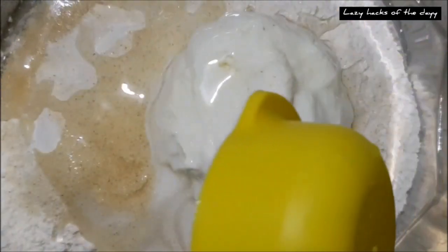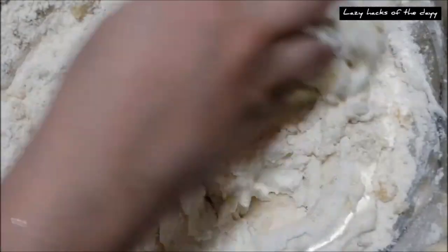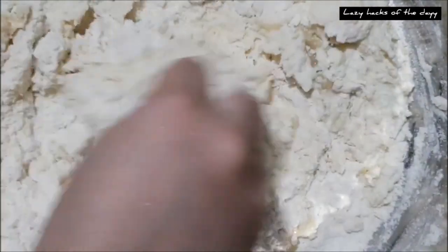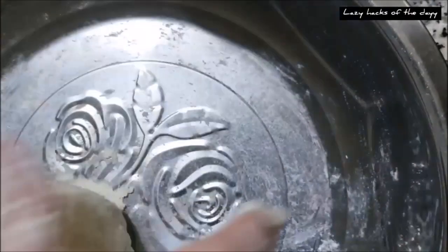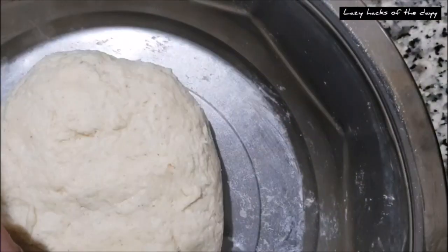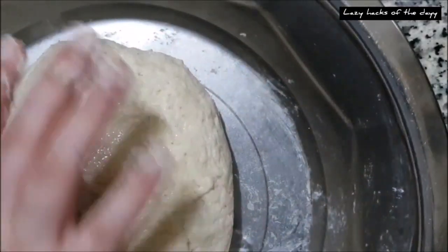We mix it with the oil. We mix it with the chapati. Put all together and add some more. Once it all came together, bring the dough inside and let it rest. The dough will be soft. Add something and cook in the bowl.